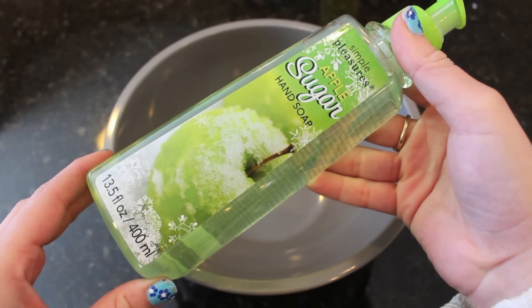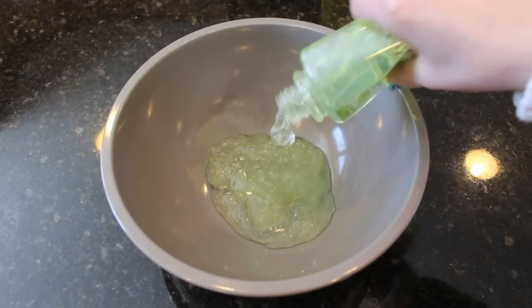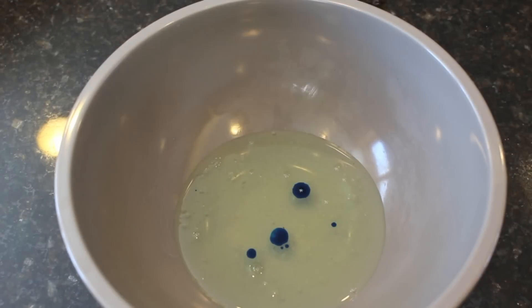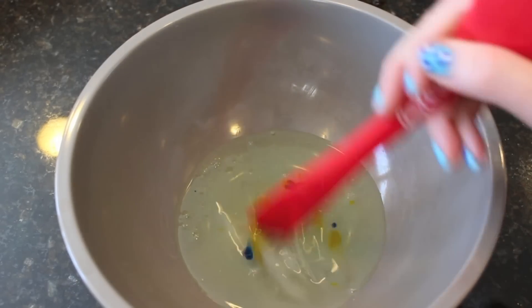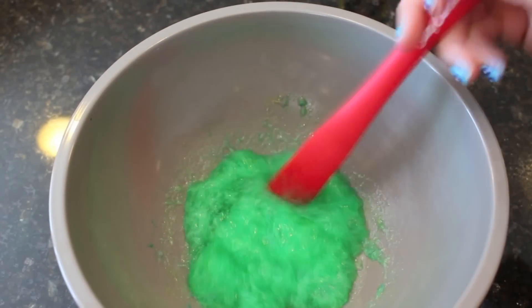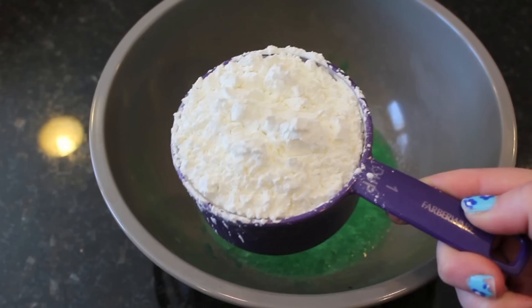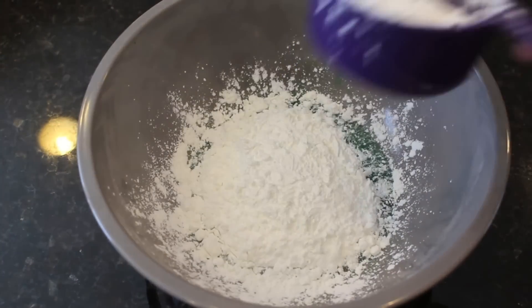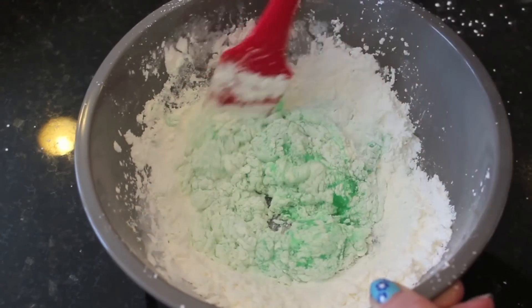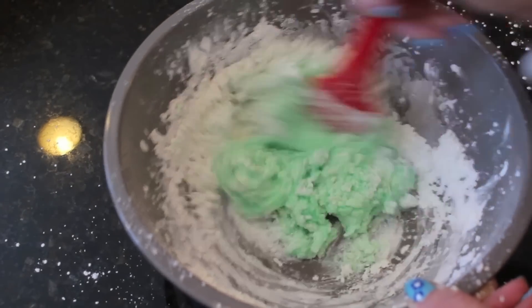To make this flubber soap inspired by the Robin Williams movie, also inspired by Karina Garcia's channel, you are going to take some soap — it doesn't matter if it's just detergent soap, hand soap, shampoo, any kind of soap — and then you are going to add some soap color into it. I found this at Michael's and it was very inexpensive. I'm putting a couple of drops of blue and a couple of drops of yellow in it and mixing it all together to get that really green flubber-like color. Next, you want to take some cornstarch and mix some in. There are no exact measurements, but I used about a cup to start with and then added a little bit more. I started off with a cup, added it in gradually, and then added just a little bit more later on.